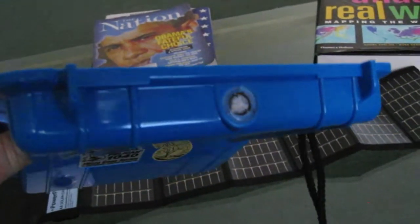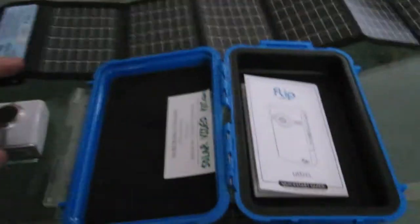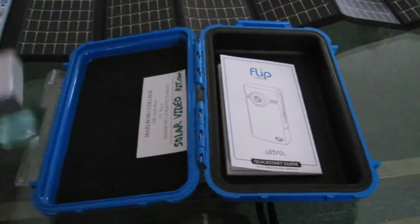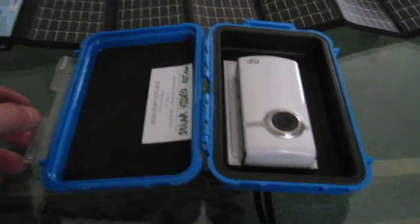This is the flip camera's directions — you can put your own in. And this is a hard Pelican case with a pressure release, so this thing can be packed up and shipped back to a college, or the student can bring it back. It's all very protected.